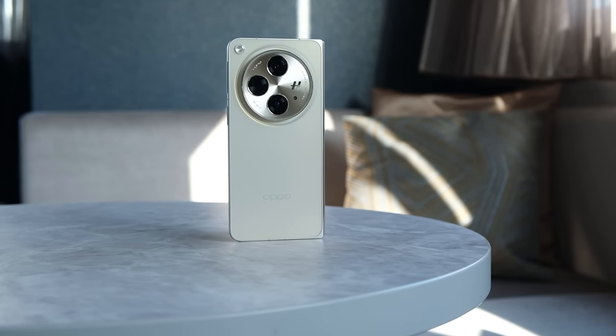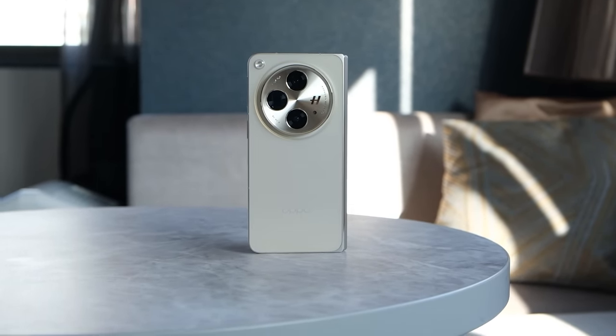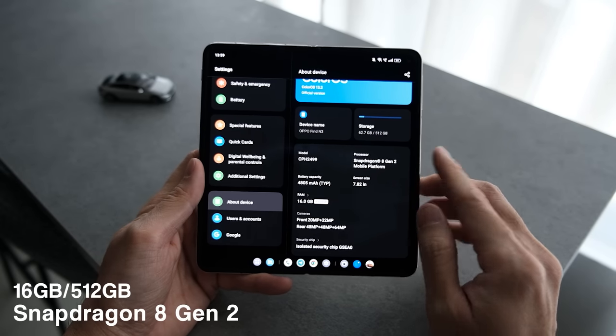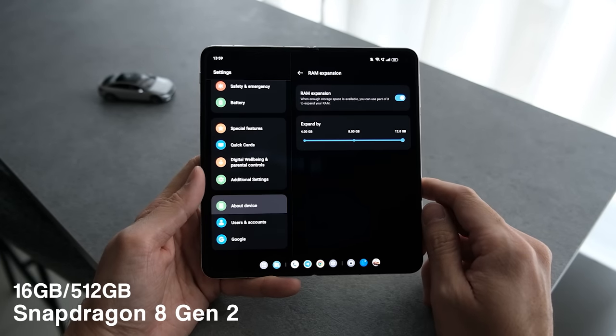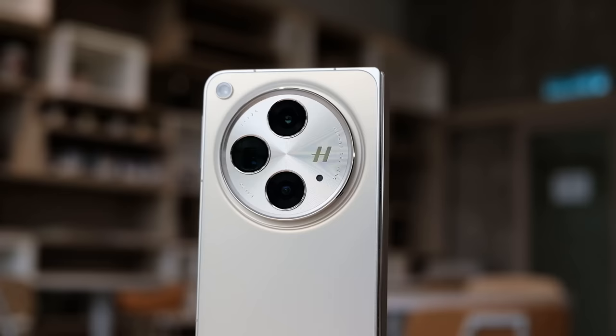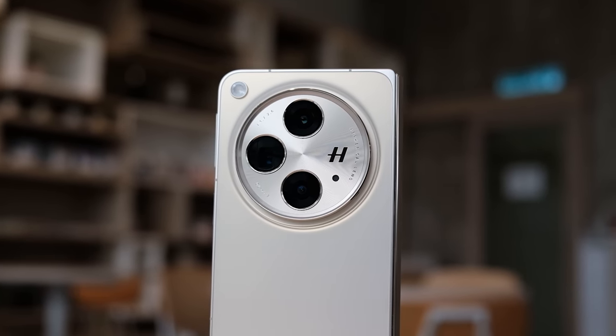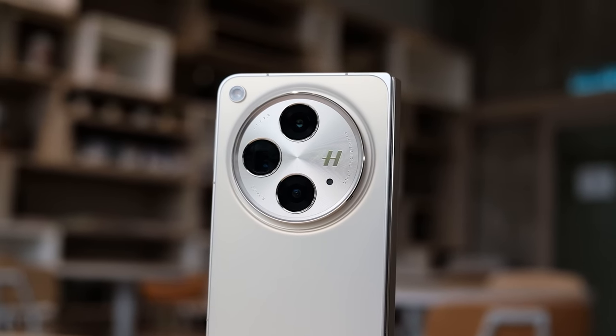First and foremost, being a flagship from Oppo, you can expect the Find N3 to come with all kinds of premium specifications. It is powered by the Snapdragon 8 Gen 2. My device here comes with 16GB of RAM, which is a ton, and you can even expand it by an additional 12GB. If you look at the back, you'll notice the Hasselblad logo — this is definitely one of their most high-end flagships released to date.